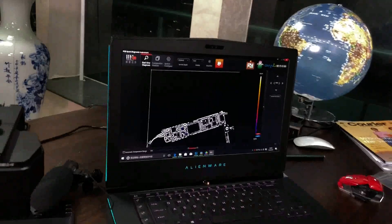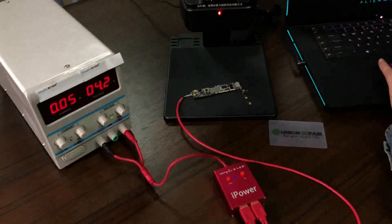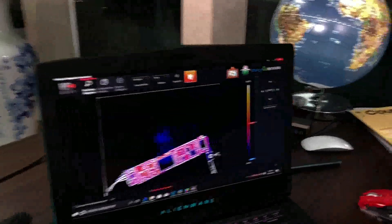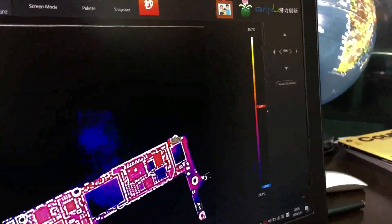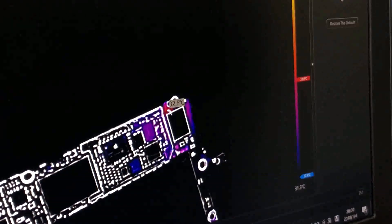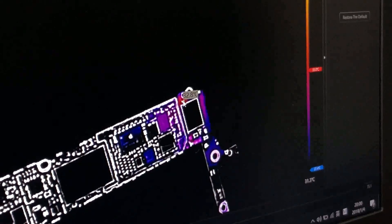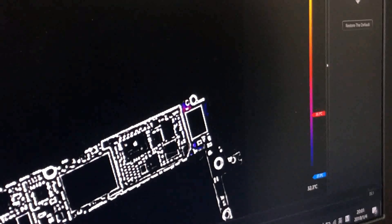Let's connect to the power supply again to double-check. You can clearly see this point is the hot point — the problematic point. The temperature is slightly higher than before because we had powered on the board and it hasn't fully cooled, but you can see very clearly that this is the problem point.